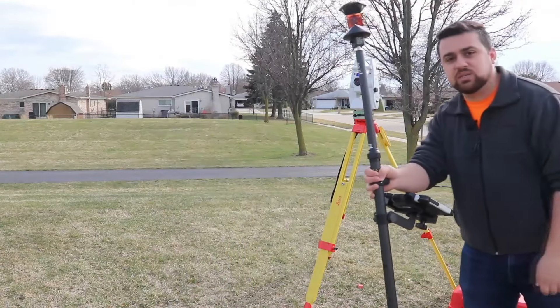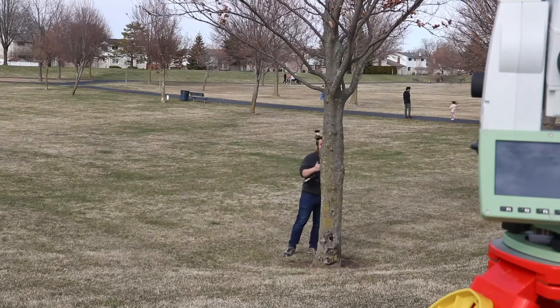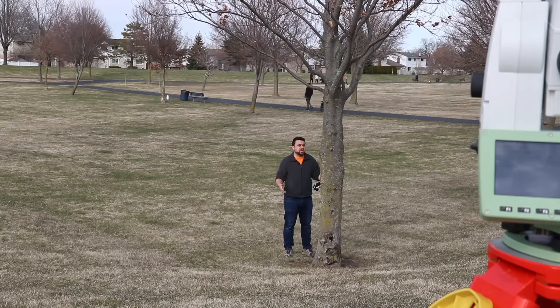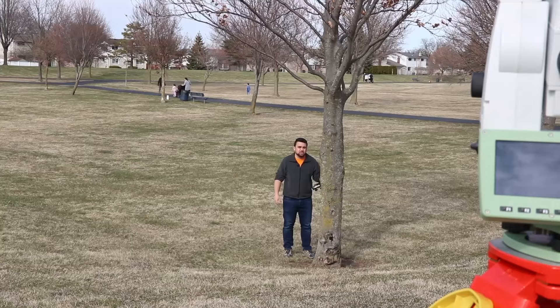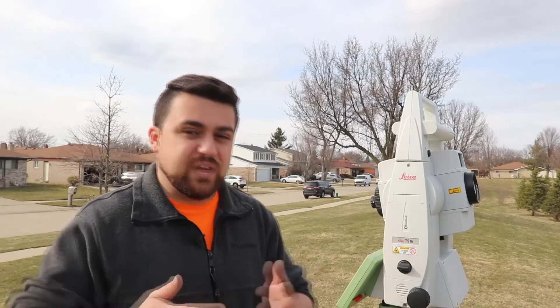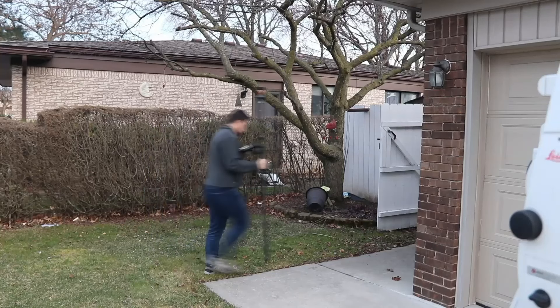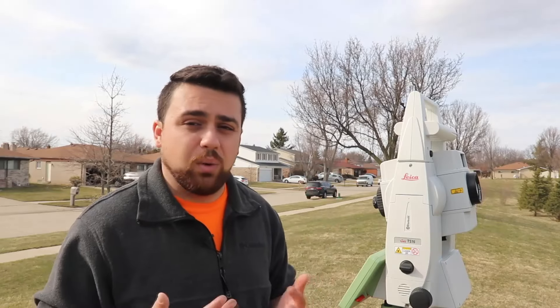So if I move, the total station doesn't follow me. This is also a concern if you're surveying and you end up going behind a tree — going behind a tree will definitely disturb your line of sight and you won't be able to collect data because your total station can't see you. In some cases, you're able to just move past the tree. But if you're surveying a residential home or a commercial building, then you definitely need to be able to go on the other side of the building, and in order to do that you're going to need to traverse and create a control network.